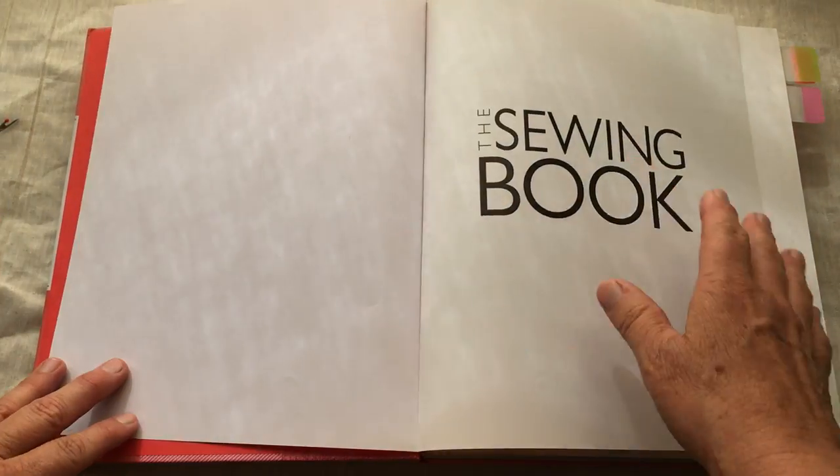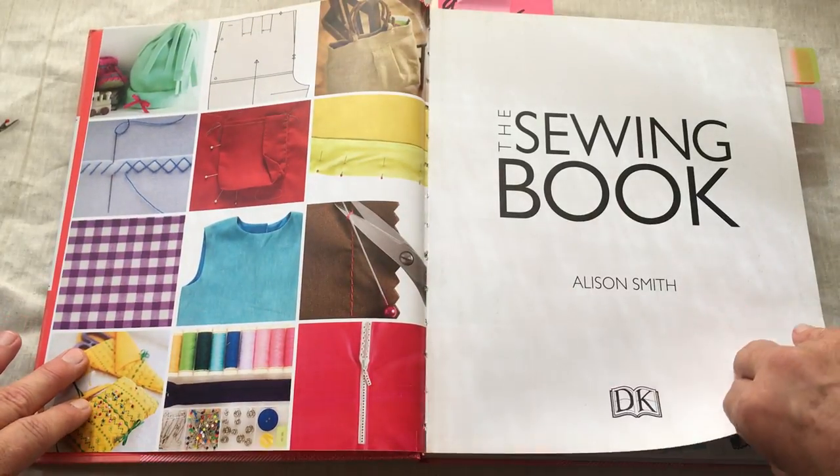This book will be available for reference and inspiration. Please check it out — The Sewing Book by Allison Smith.